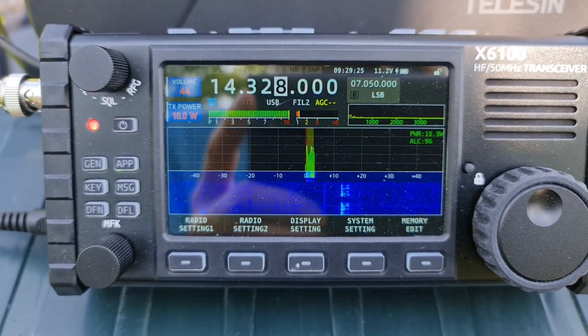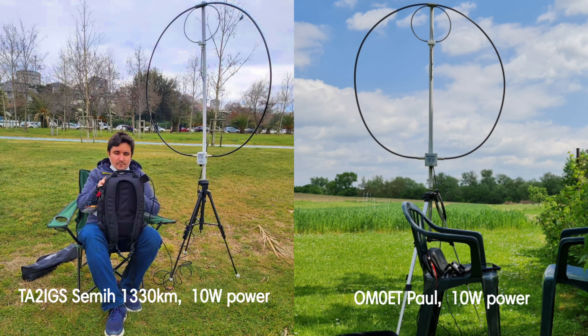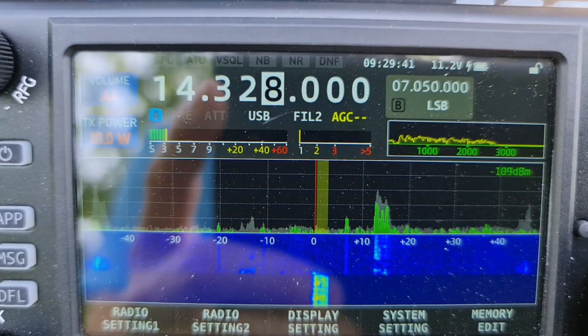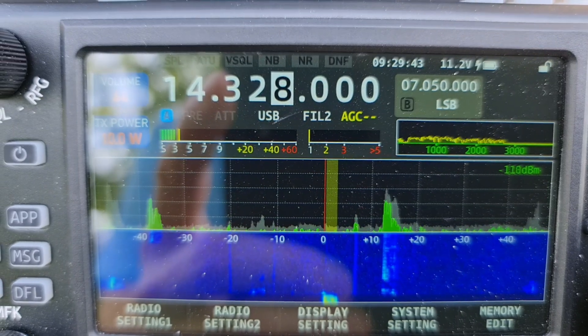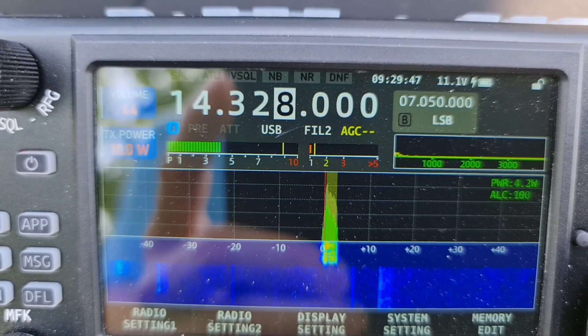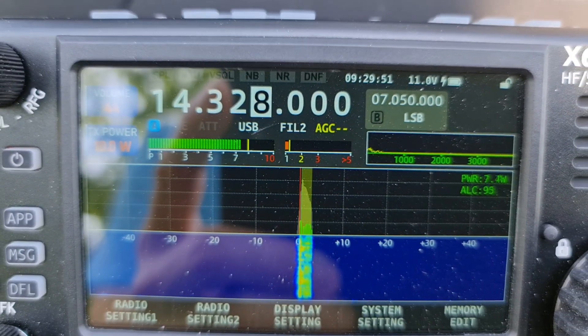CQ CQ CQ, calling Tango Alpha 2 India Golf Sierra. I am Oscar Mike Zero Echo Tango, QRP, over. Sami, you are 4x2 with me, 4x2, over.